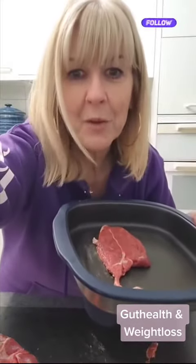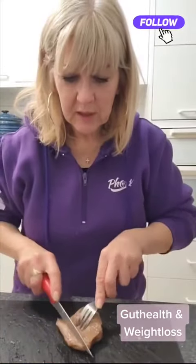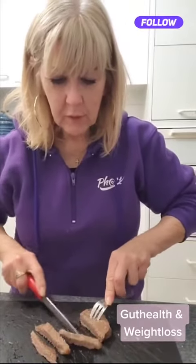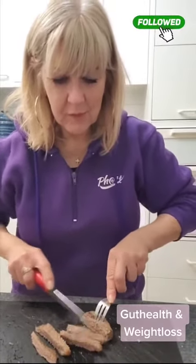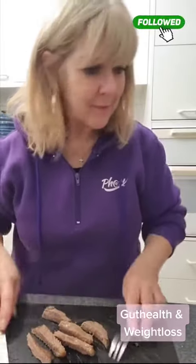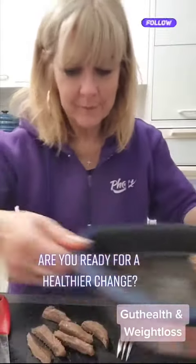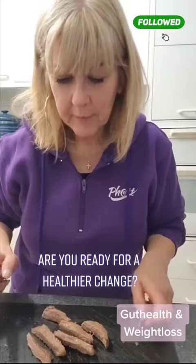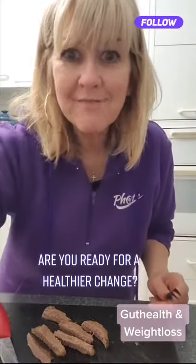The lamb is all cooked. I'm just going to cut it into fine strips — I don't like to cook it until it's too hard. I love my micro pro grill. I'll cut it up a little bit more, and then I'm going to pop it into the cucumber tomorrow morning, and that's my lunch.